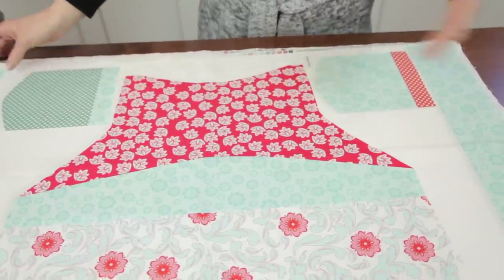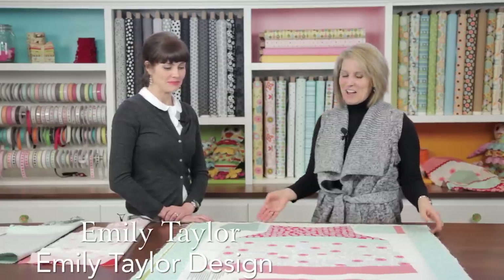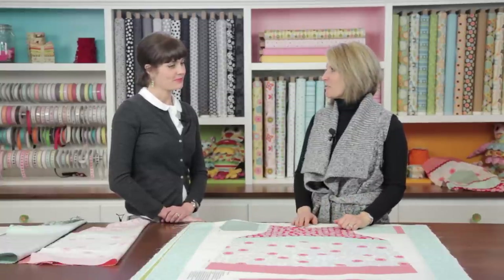Today we're going to talk about aprons. Emily Taylor is here to show us how to make an easy apron out of a fabric panel that she has designed. Welcome Emily. Thank you Cindy. I love this new fabric line, Verona. It's so fresh and the colors are bright. What was your inspiration behind this fabric line?